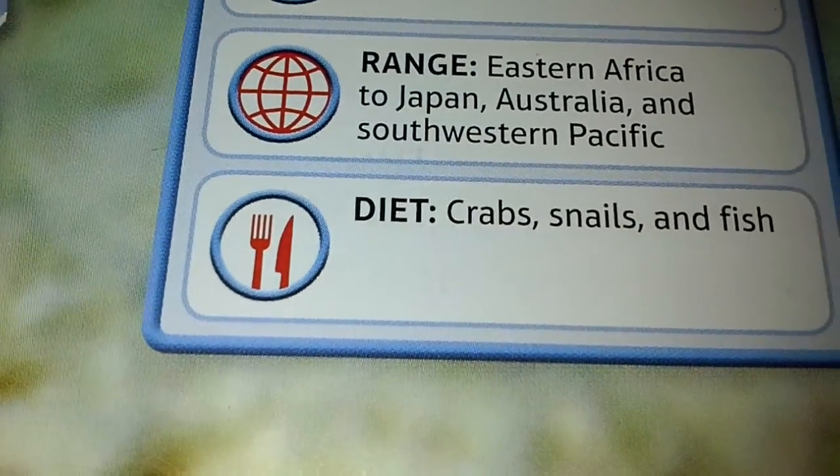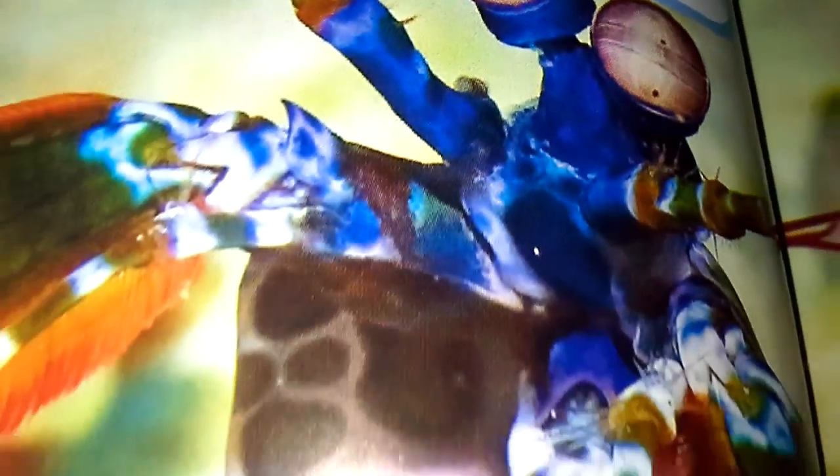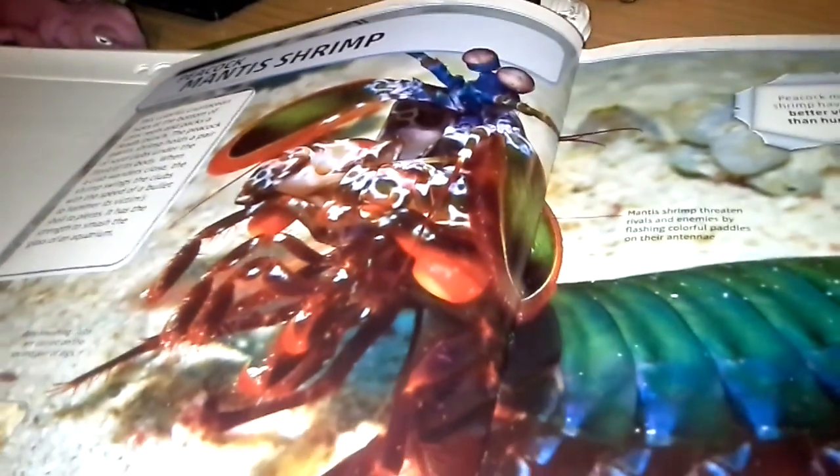The diet is crabs, snails, and fish. I hope you enjoyed that video about Peacock Mantis Shrimp. See you in the next video.